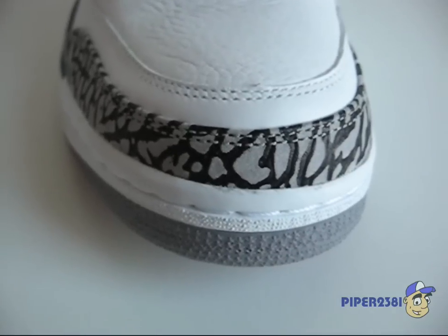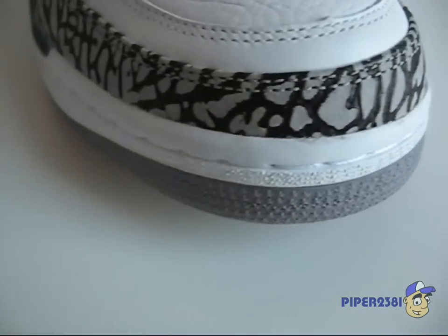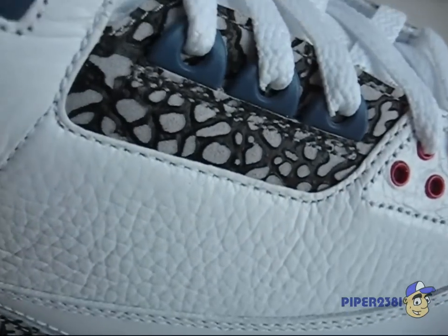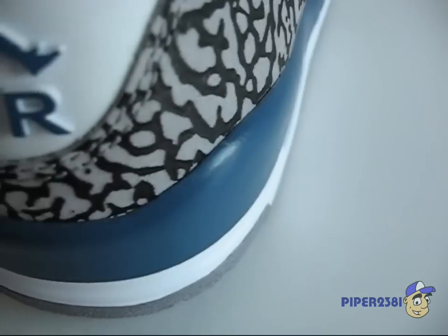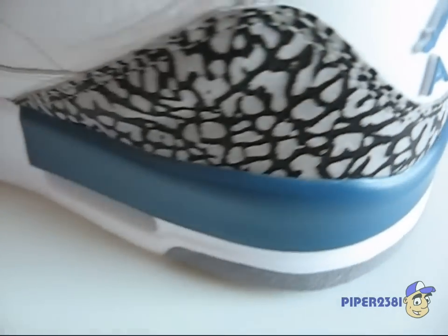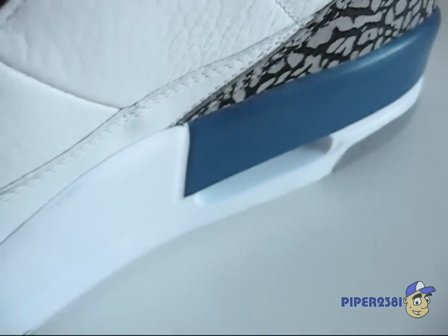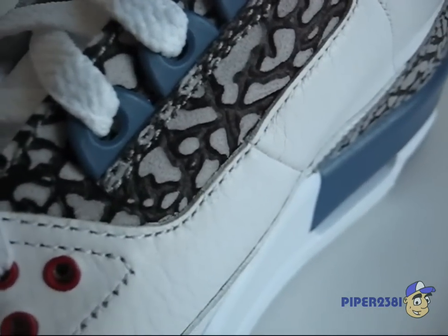At the bottom you have an elephant print material which is suede. It's also on the side and on the back. The 2009 version has the print a little bit more distinctive, more thick.